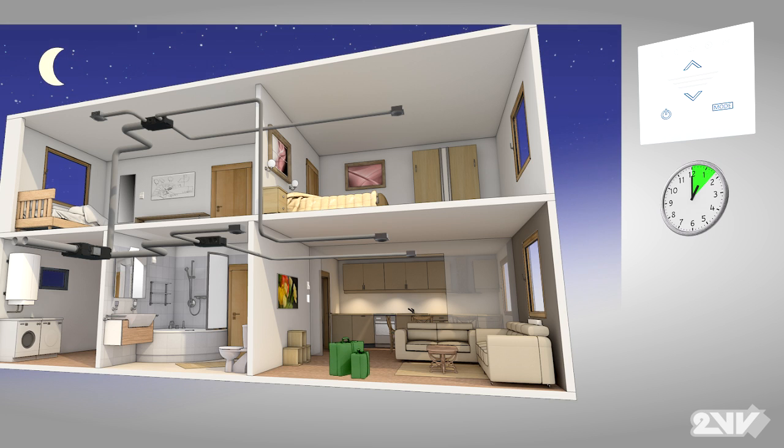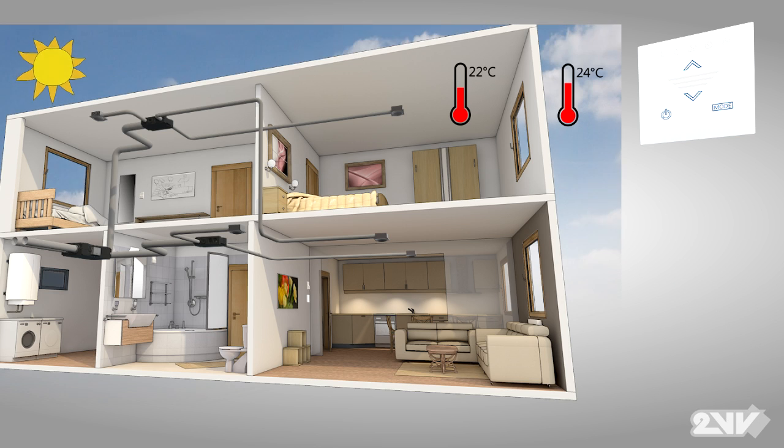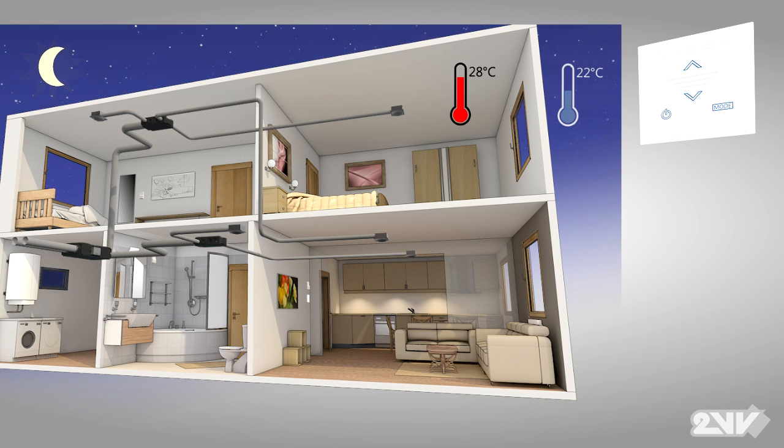Venus controls your living environment even at night. Venus can be programmed to ventilate while you are sleeping or away on vacation. Venus' free cooling option is the answer to summer conditions where cooler night-time air can be drawn into the warmer interior.